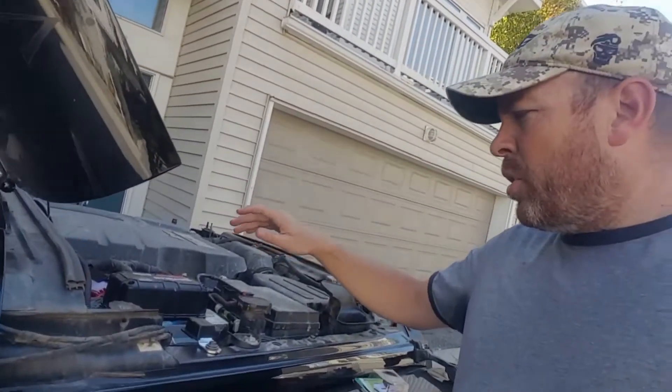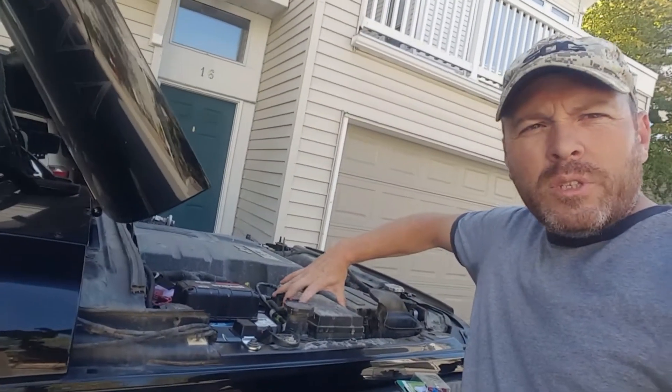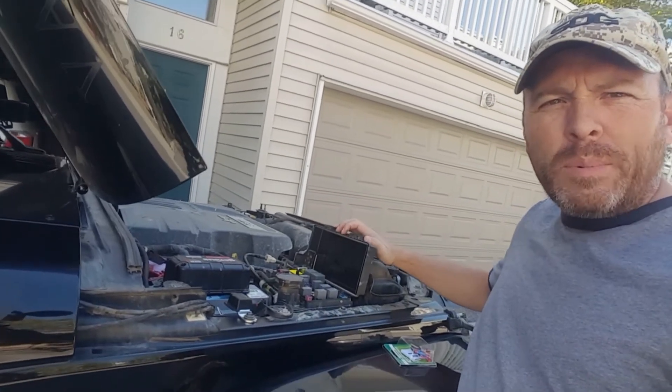So anyway, we've opened the hood. The fuse block is right here. All you have to do is squeeze these two tabs in just like so and your fuse panel will open up.